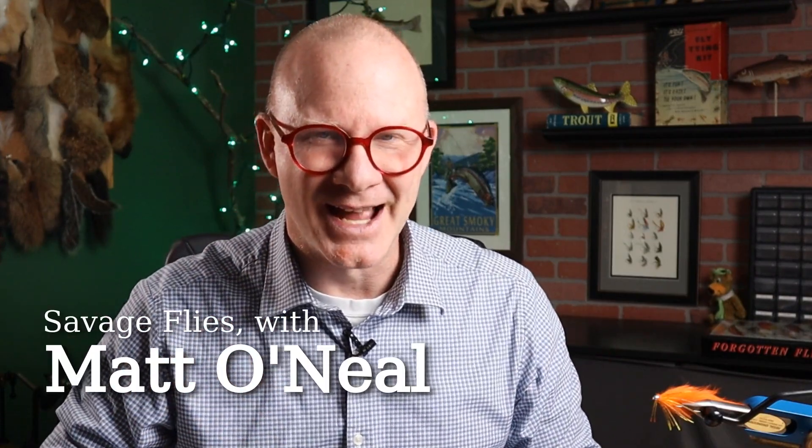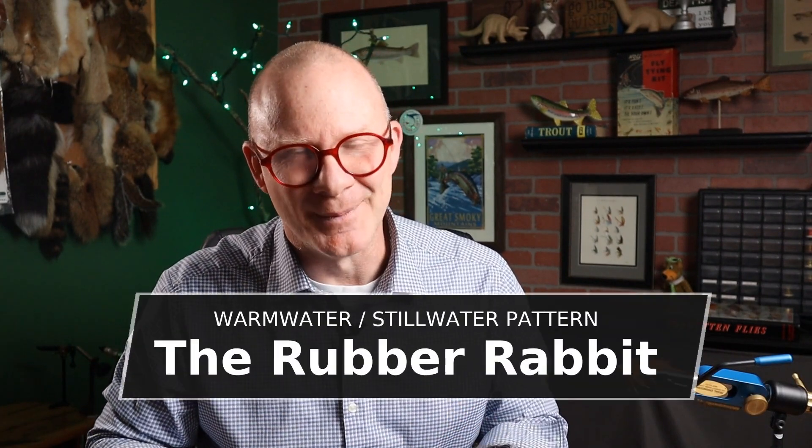Hello everybody, welcome back. I'm Matt, thanks for stopping by. A fairly new tier recently, Jeff, asked me if I could tie up some big warm water bass fly that was easy to tie for a beginner. So I started flipping through my books and I came up with the Federation of Fly Fishers Pattern Encyclopedia, and I found one in there called the Rubber Rabbit.